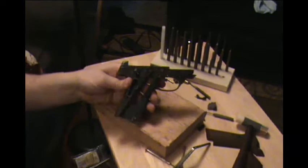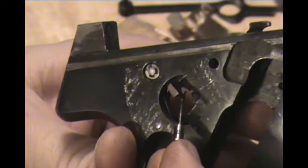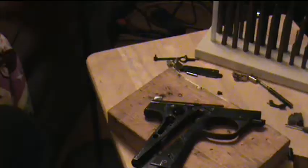Make sure it's seated — and there's your sear with your sear spring. To ensure that seated properly, if you look in there you will see the bottom of the sear is in front of the sear spring.